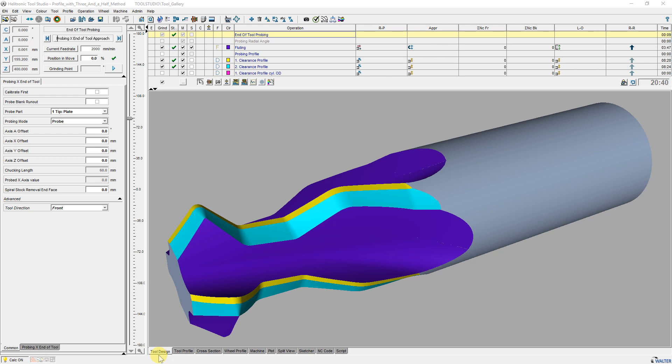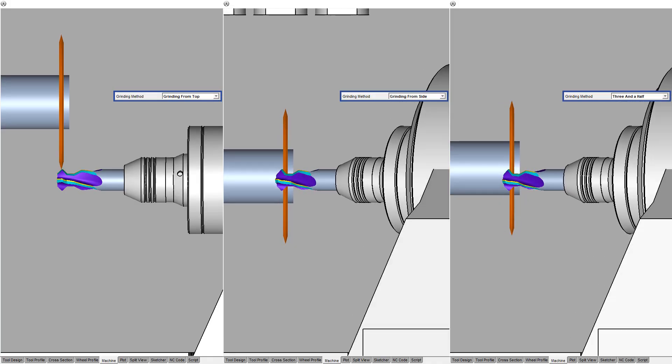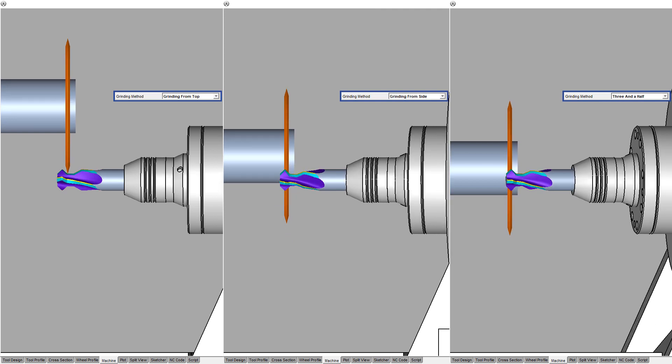To be able to do this, I have created a cylindrical end mill with four flutes with the tool wizard, and added profile elements and associated operations. I removed standard operations that were not needed. In this sequence I have compared the three grinding methods for profiles.